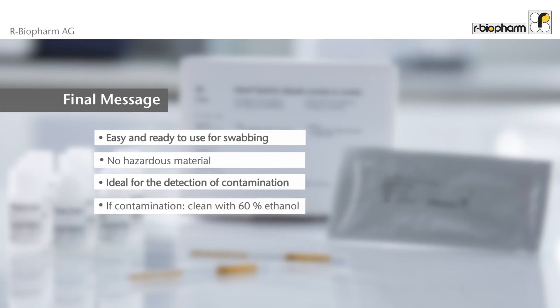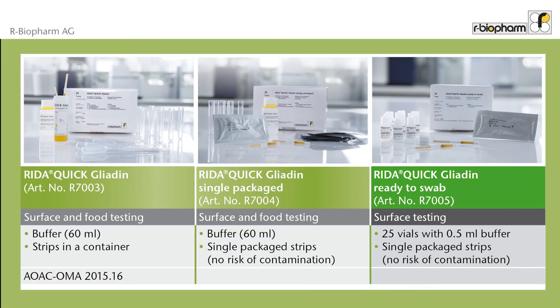If positive results are obtained, clean with ethanol. For RIDA QUICK Gliadin, three different products are available. RIDA QUICK Gliadin and RIDA QUICK Gliadin single-packaged are used for surface and food testing. The RIDA QUICK Gliadin was accepted as AOAC official method of analysis, first action. The RIDA QUICK Ready to Swap is ideal for surface swabbing.